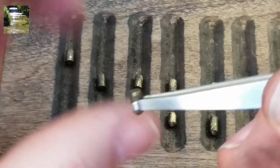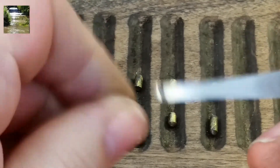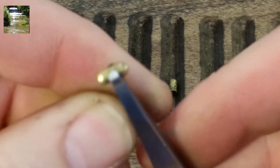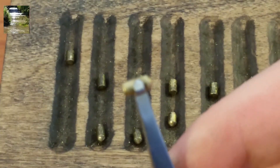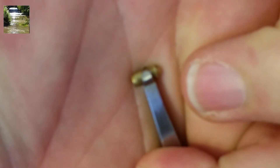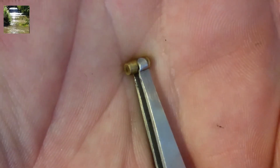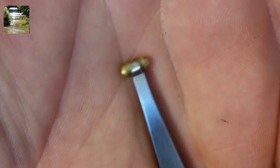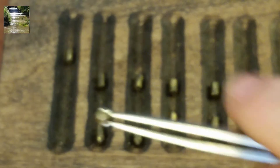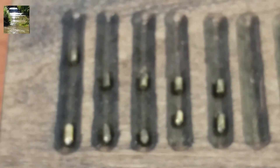I wanted to look at these key pins here — let me clean it up with my fingers real quick. As you can see, all the key pins are tapered like that, very similar to Lockwood pins. Pretty darn nice lock.